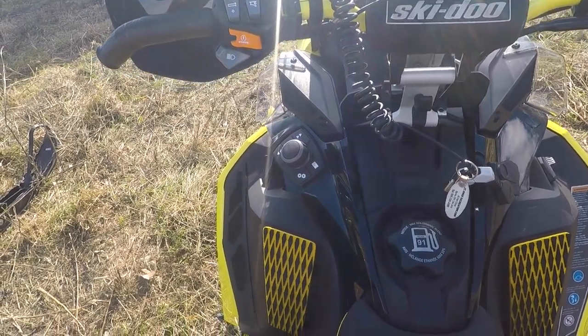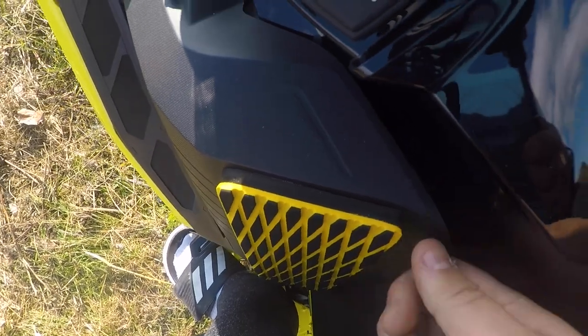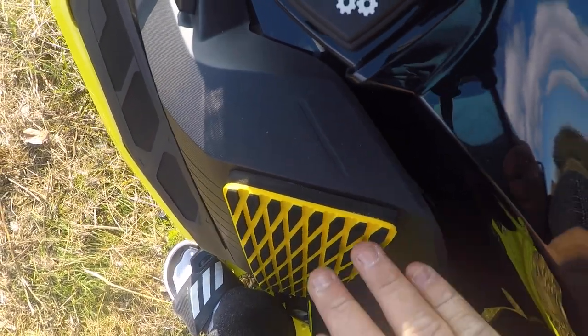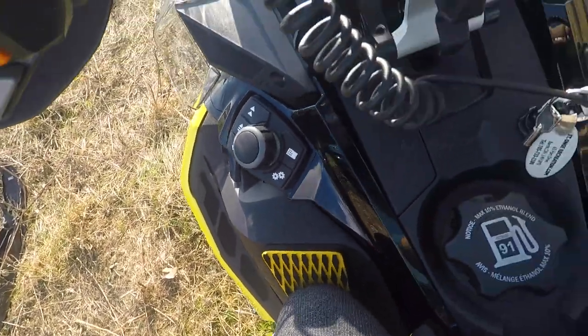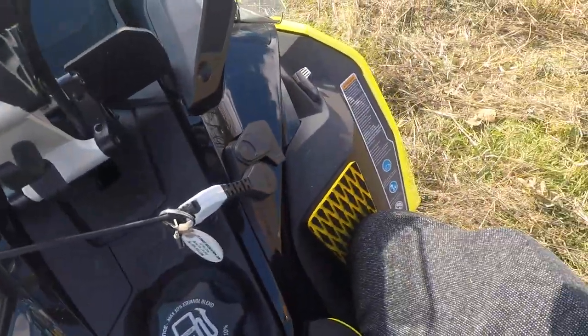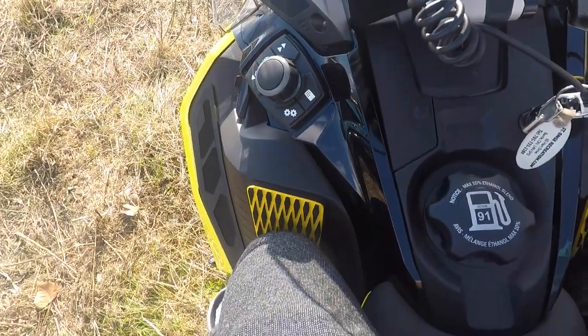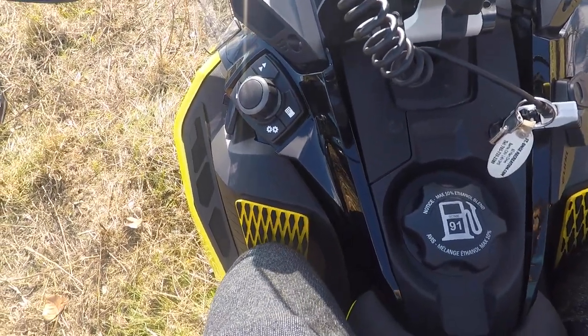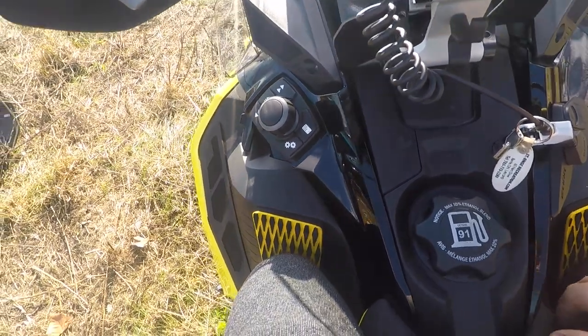Those old knee pads worked, but because they were so thin I didn't really find that they provided a lot of support — that's why I wanted to try these. As you can see, these are super thick, almost the width of my thumb, super cushiony. After just sitting on the machine and pushing against these, I think they're gonna do an awesome job of protecting my kneecaps this season.